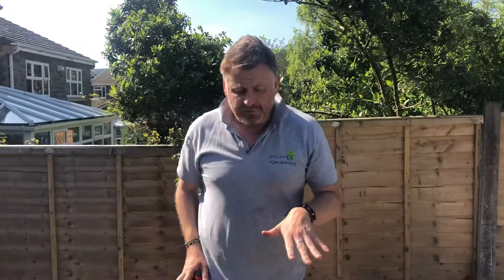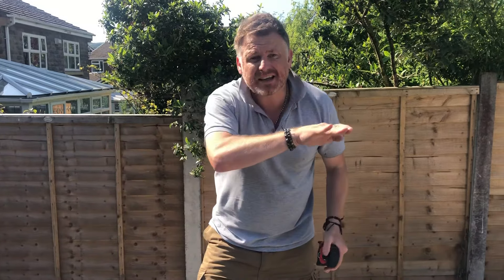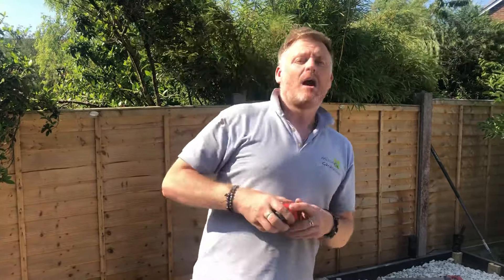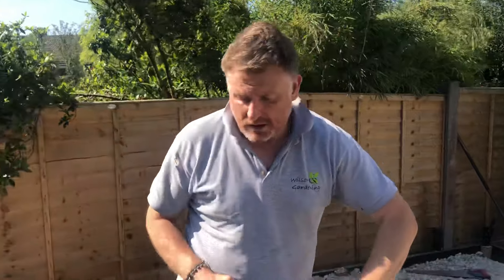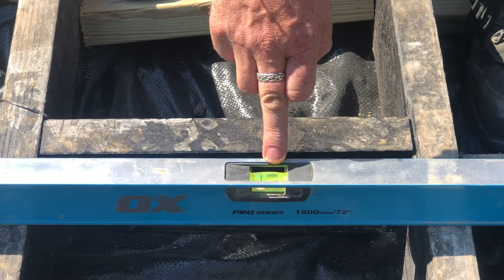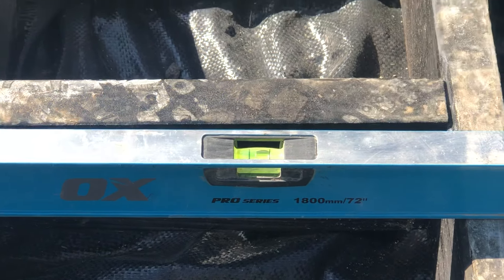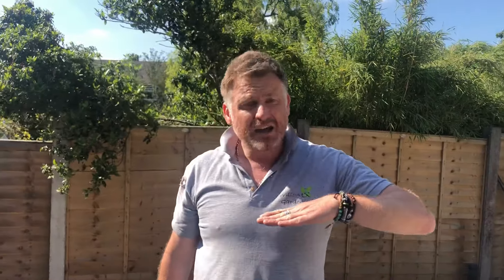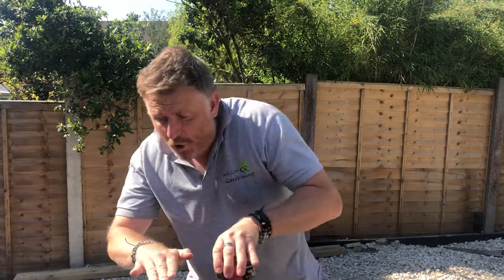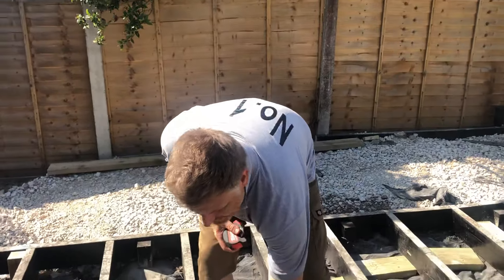When we've built the frame and got it in position, we need to wedge it up and get a level across. You never ever lay a patio or a deck completely level — you want that water to run off. As you can see where the bubble is, we're just over the line, so the water is going to run off that way, which means it isn't going to settle on the deck or on the subframe underneath — the water will just run off. You can't see what we call a fall on the deck with the naked eye unless you're in the trade yourself. So that's another tip we want you to take away.